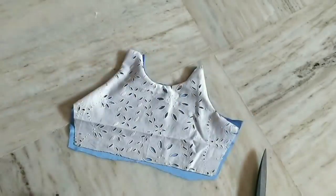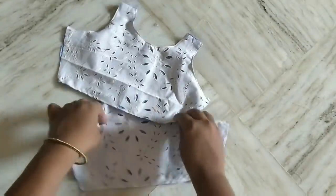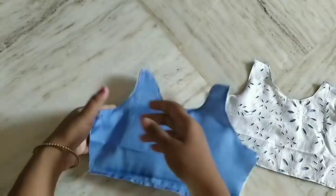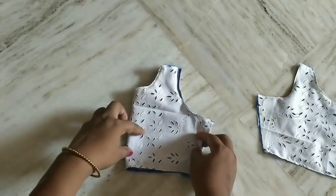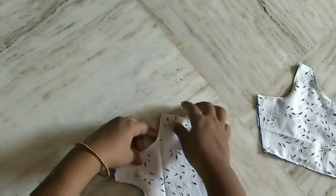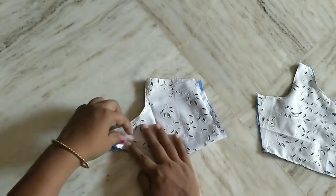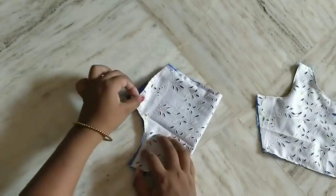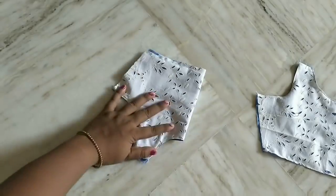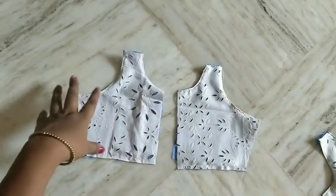Now I will show you how to do this. We will also do the neck and the hands, the two parts. I will put the front part in front and neck, then put the back part. We will put the buttons on the back part. If you want, put the hooks on the back part. I will put the links on the back part. Very easy to do this.